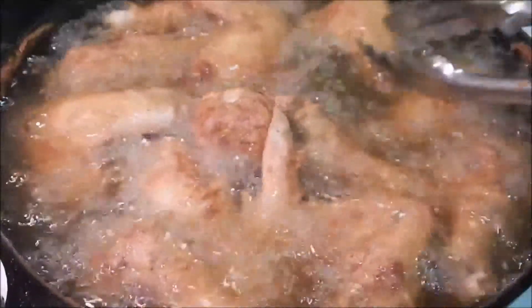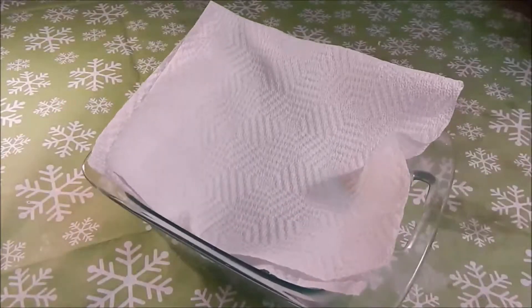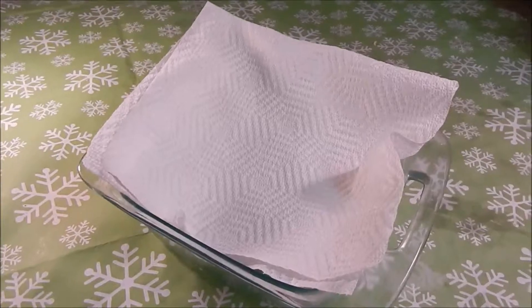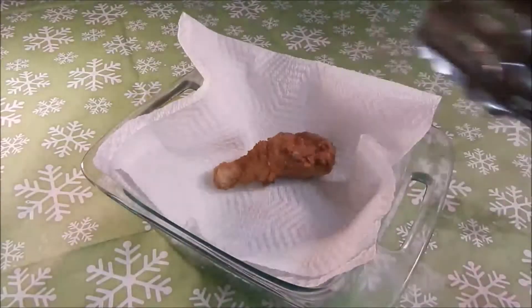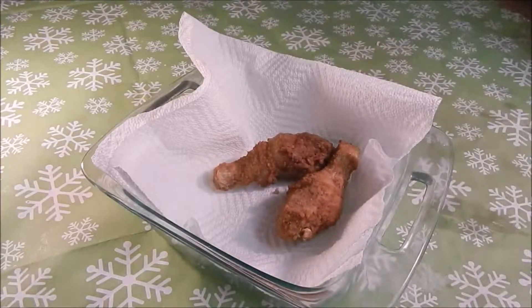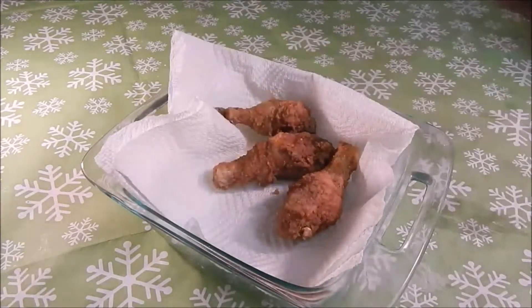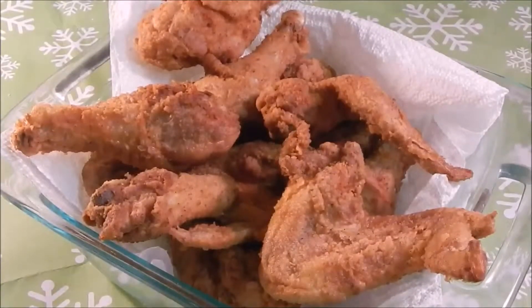While that's frying up, be sure to have a bowl with paper towel ready so once your chicken is done, you'll be all set. Once your chicken is done, transfer it into the paper towel bowl to drain. Your chicken will be nicely fried — it will come out nice, crispy, and tasty. And they'll be begging for more. Enjoy!